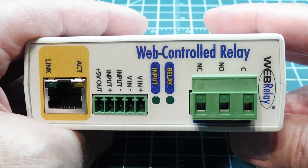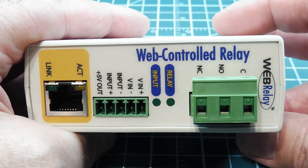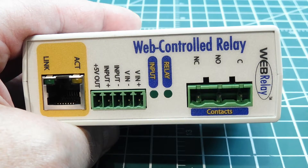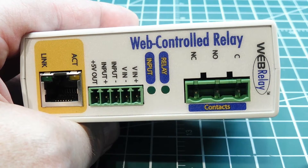In this video we're going to look at this device — a web-controlled relay. Inside this box is a relay, and here are your relay output contacts. We have a common, a normally open, and a normally closed contact, so you pick the contact that fits your application.